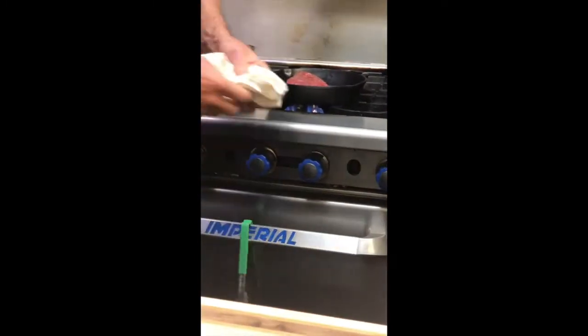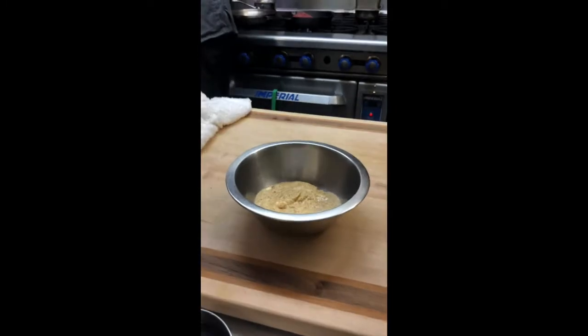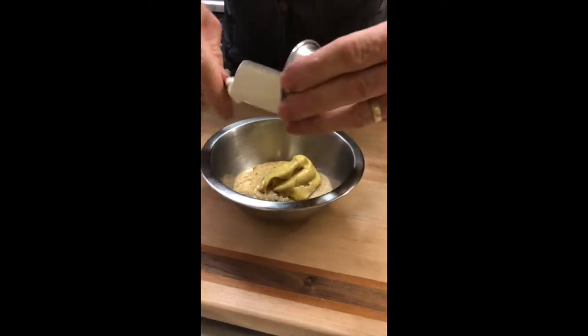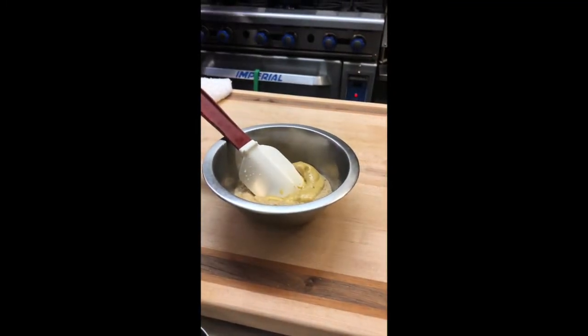So while that's happening, we're going to make the mustard crust. The mustard crust is whole grain mustard, a little Dijon mustard, a little Pommery mustard. Typically it's three to one — whole grain is the majority.